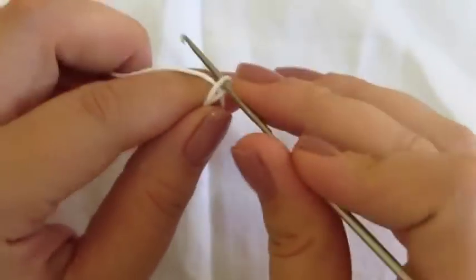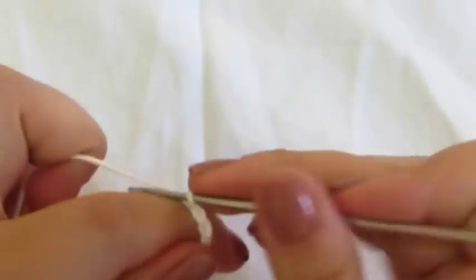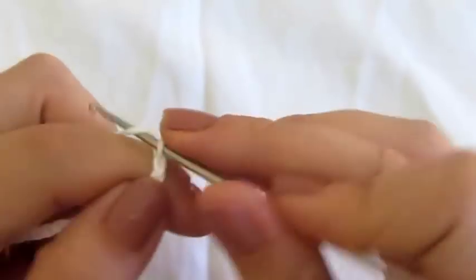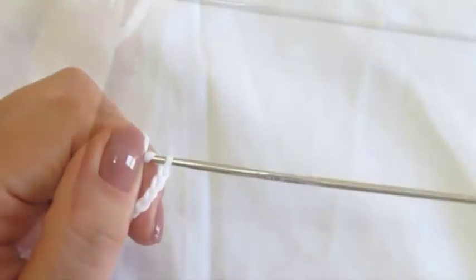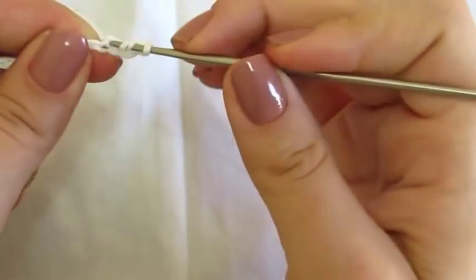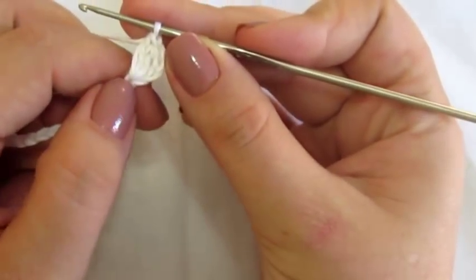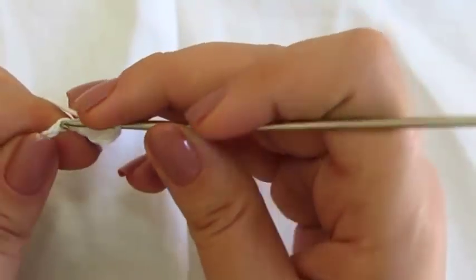Vou começar dando início ao nosso trabalho, fazendo 14 correntinhas. Fiz as 14 correntinhas, vou fazer mais 3 correntinhas, que vão significar um ponto alto para a meta. Fiz as 3 correntinhas, e eu vou vir aqui na quarta correntinha e vou fazer mais 2 pontos altos, todos na mesma correntinha. Venho para a quarta correntinha a contar da agulha, e faço mais 2 pontos altos no mesmo intervalinho, juntinhos.